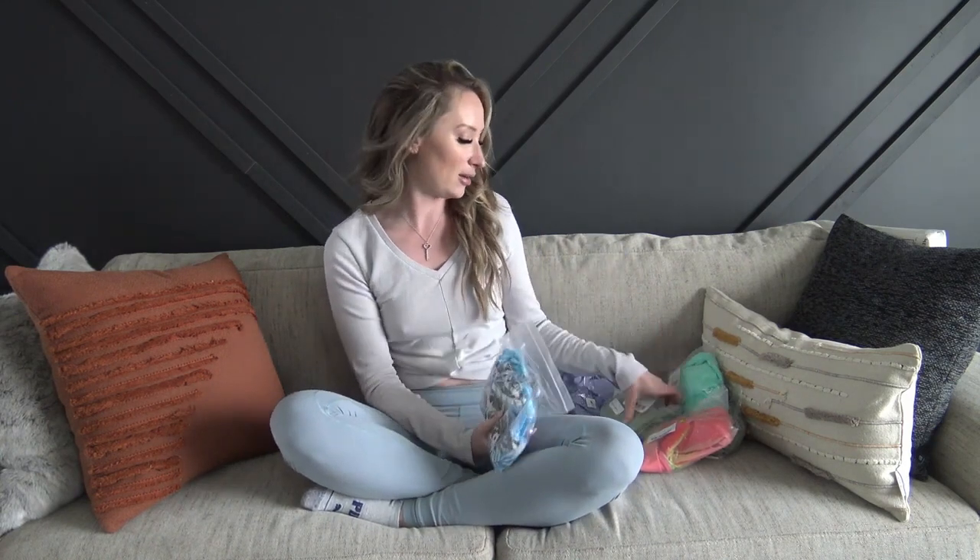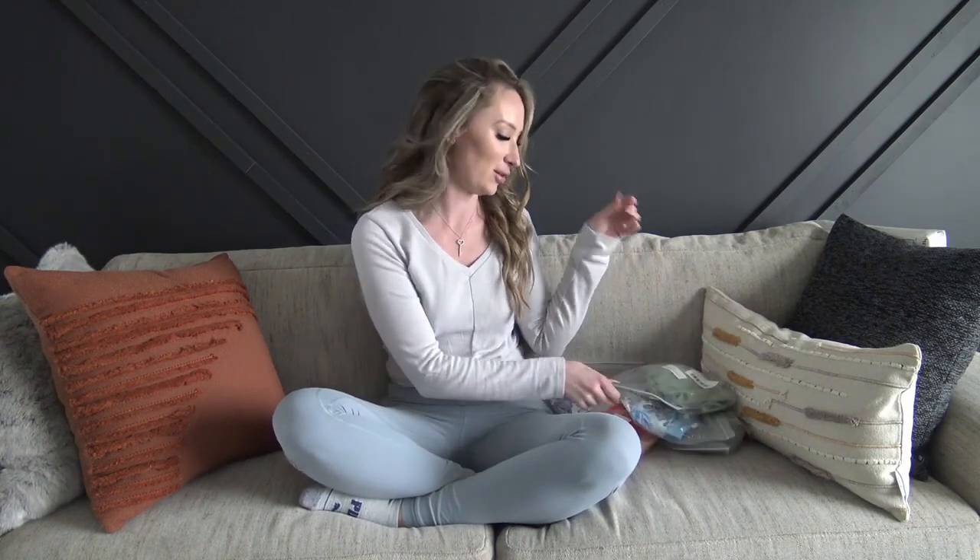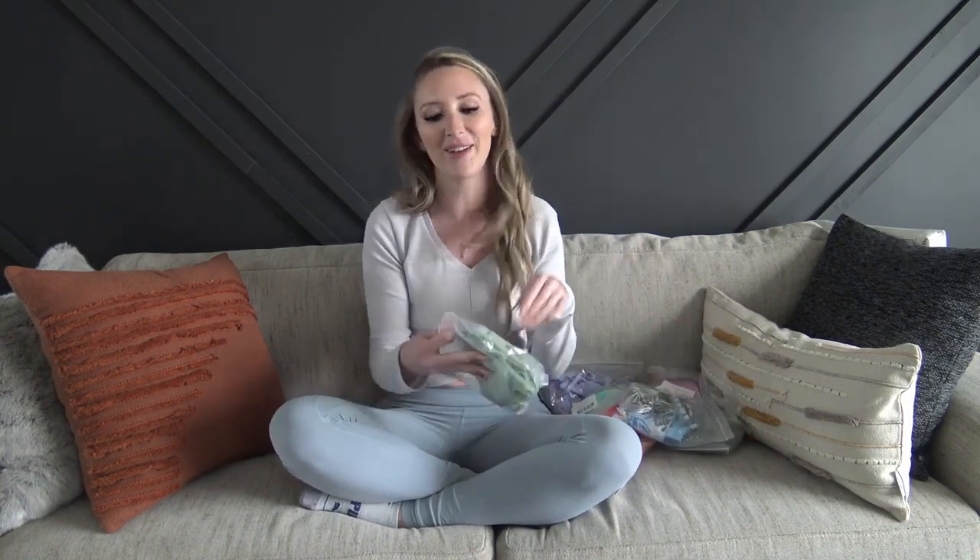Hey everyone and welcome back to my YouTube channel. I know it has been a minute since I've made a video. Honestly, it is really hard to stay motivated now that they demonetized my channel. I've been spending a lot of my time on OnlyFans and working on my modeling, but I have a bikini try-on for you today. Solmia sent me a ton of bathing suits to try on, so let's open them up and then I will try them on.